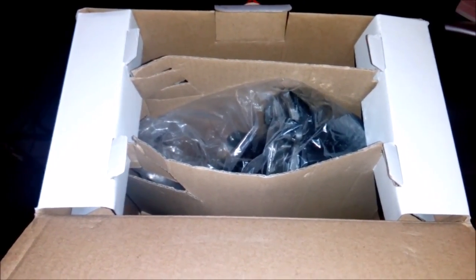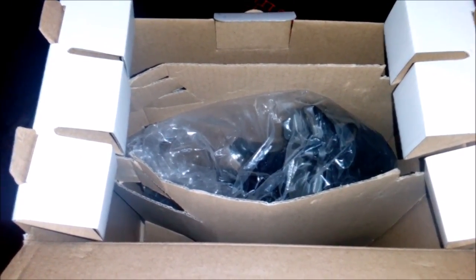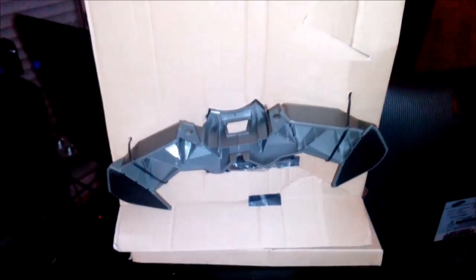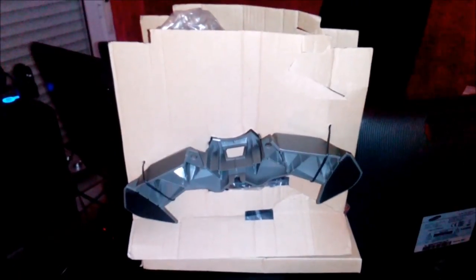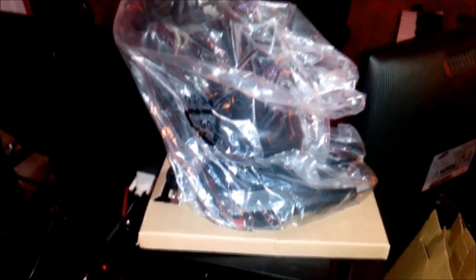Here you have the inside of the box — it comes well packaged. You gotta remove these parts on top, and then inside there's the stick with the feet attached to it on the cardboard. You gotta wipe it all, and here you have the plastic — the stick comes covered with plastic. Once you remove the feet and the cardboard, there's the stick.